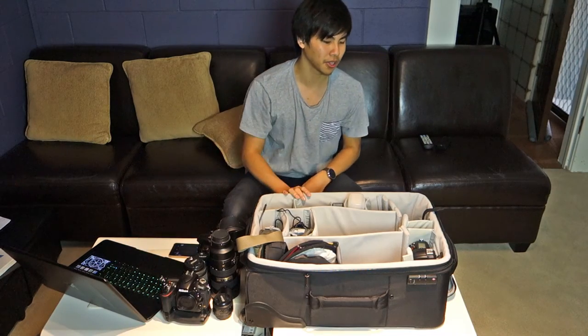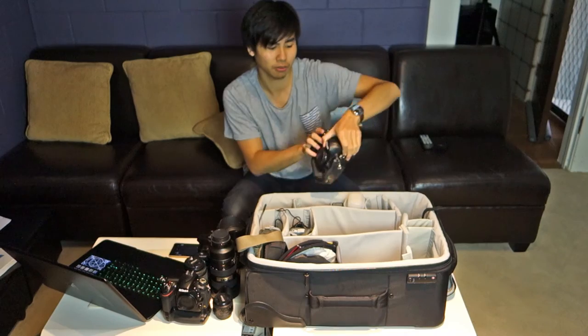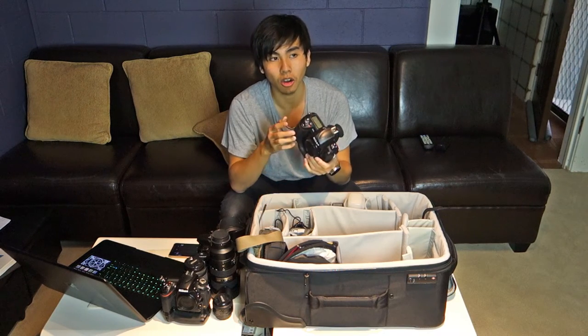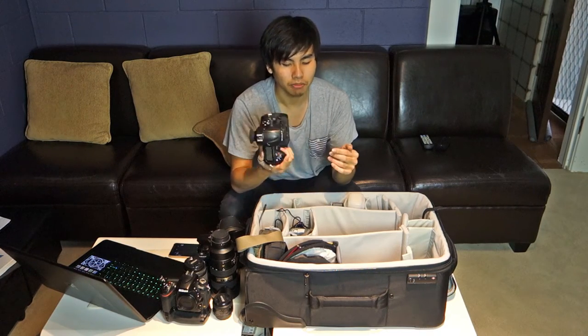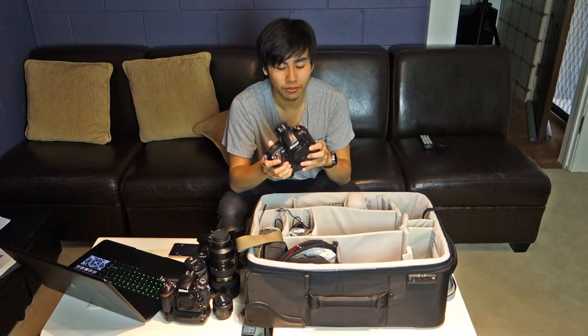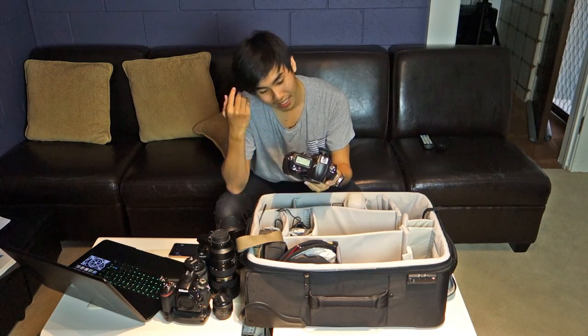My third body, picked up recently for a great price, is the Nikon D3s — Nikon's old low-light monster, released around 2010. It still does the job very well with nine frames per second burst and high ISO performance comparable to the D750. The burst sound is beautiful — just listen to it.